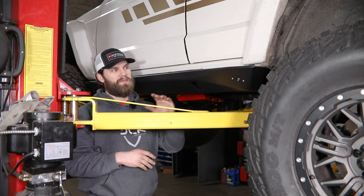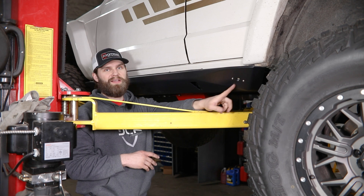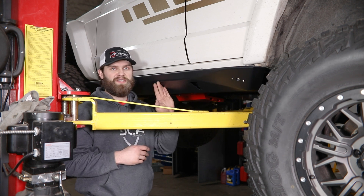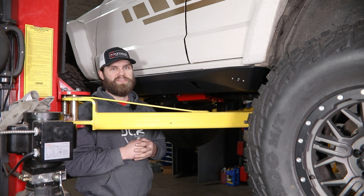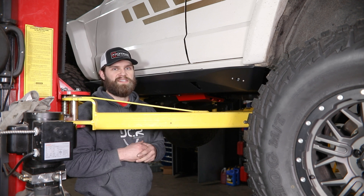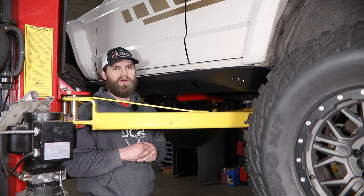After you get all that tightened up, you just need to come back and wire in your rock lights to complete the install. If you have any questions about this installation or any other product we offer here at JCR Off-Road, go ahead and reach out to us. You can call us at 269-353-1184 or send us an email at info@jcroffroad.com.